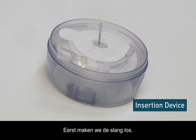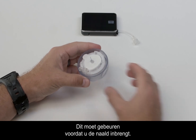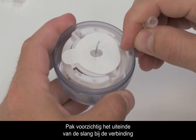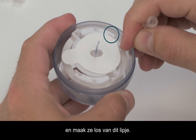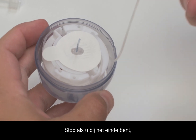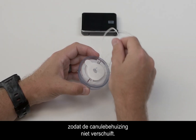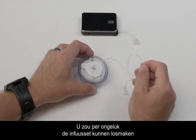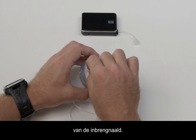First, we'll unwind the tubing. It's important to do this before attempting to insert the site. Carefully grab the end of the tubing by the connector and dislodge it from the tab. Then gently pull it upwards to unwind, stopping when you get to the end so you don't move the cannula housing. Be careful not to pull too hard when the tubing is fully released, as you could accidentally remove the infusion set from the introducer needle.